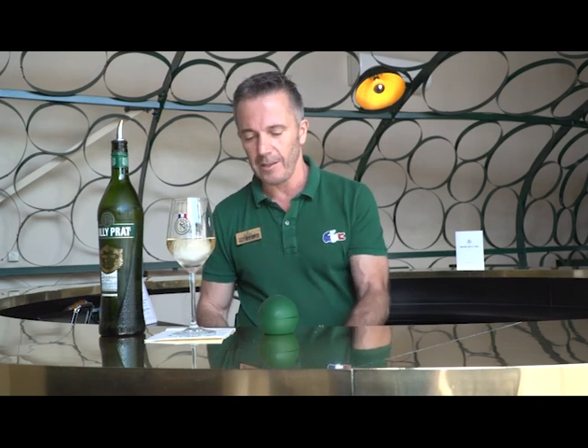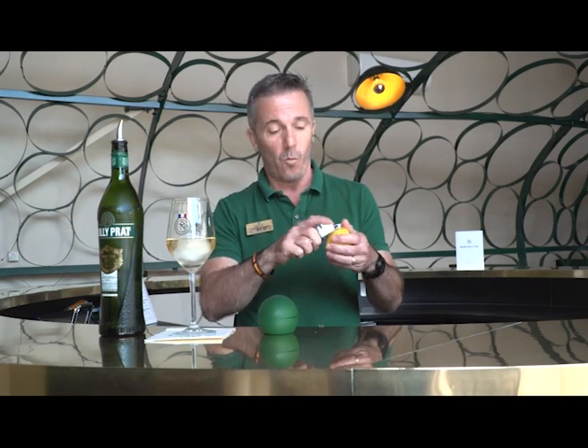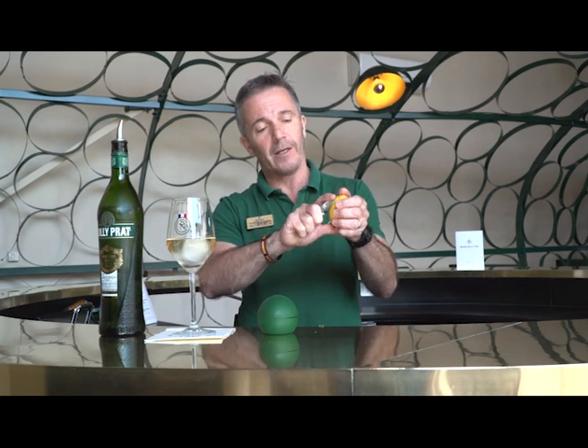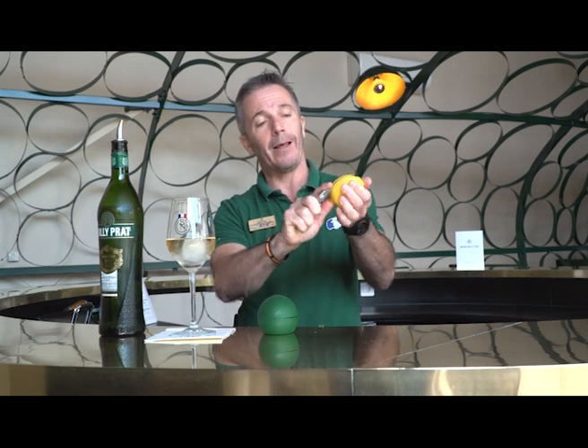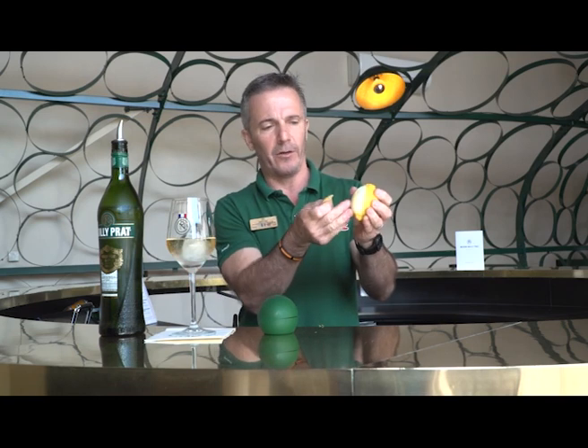Now, a small detail but something very important: we're going to release our Noyprat. We're going to use a zest — a zest of lemon — and try not to use the knife. Use a peeler. Why? Because we just want the peel. We don't want this white part here under the peel.